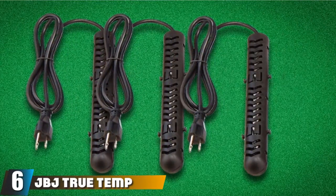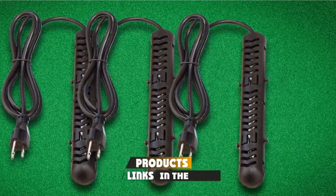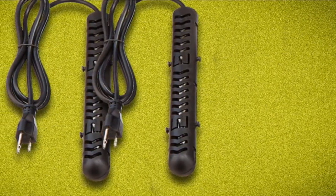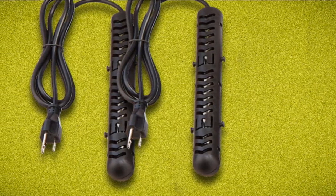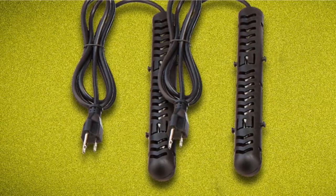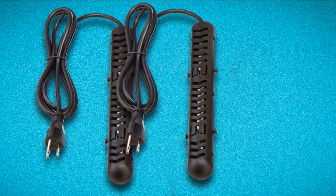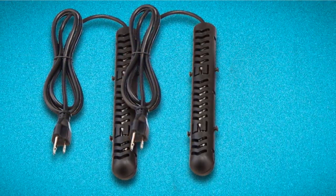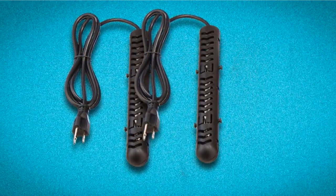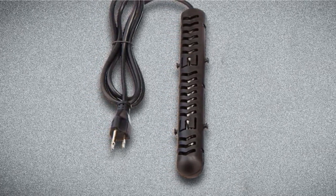The number 6 position is dominated by the JBJ TrueTemp Titanium Heating System Kit — another nice submersible aquarium heater, ideal for large and even very large tanks. It comes in 150, 300, 500, 800, and 1000 watt options, making it very powerful and suitable for really big tanks, though it should not be used for small tanks. It comes with all mounting hardware included and can be mounted vertically or horizontally. While the guard is not the most durable, it will offer your fish some protection from the heating element.